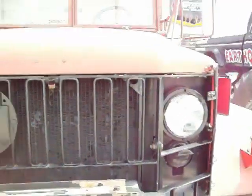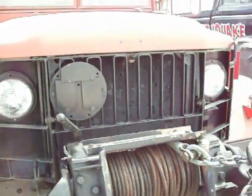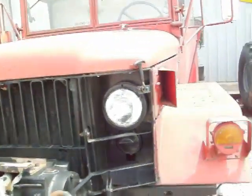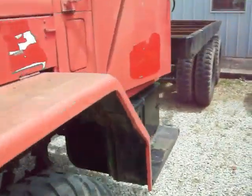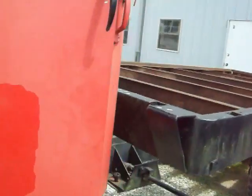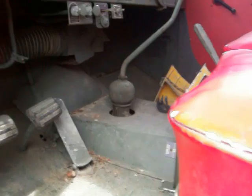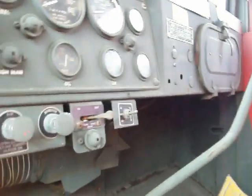That part is new. Apparently I've got a little fuel leak back there I didn't know I had, but everything else on this truck is in good shape. My low air pressure buzzer works.